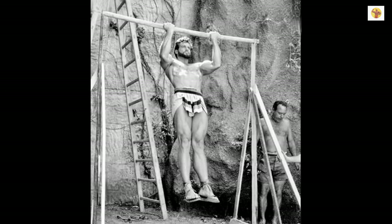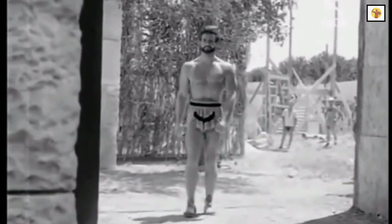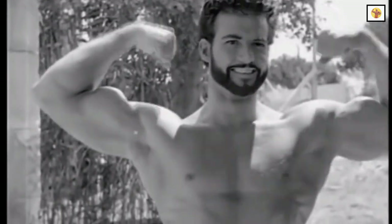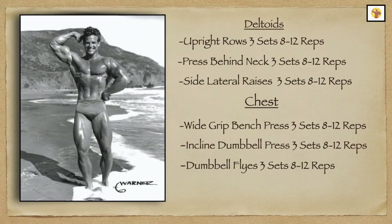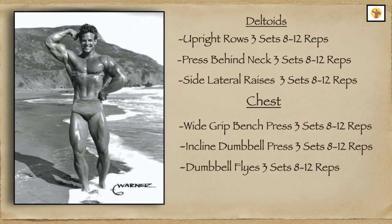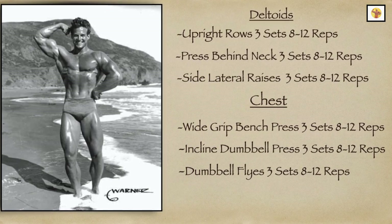After you have completed a light warm-up to get your body ready for the oncoming program, you are ready to begin training starting with your deltoids. The first three exercises performed for your deltoids are upright rows, press behind the neck, and side laterals — all three sets, 8 to 12 reps.